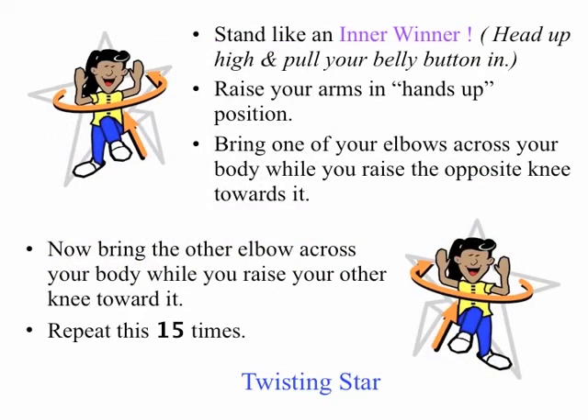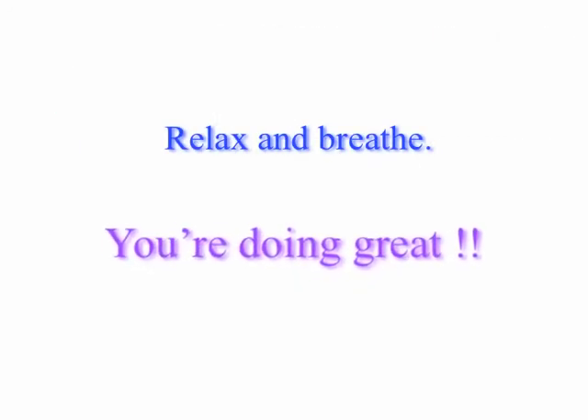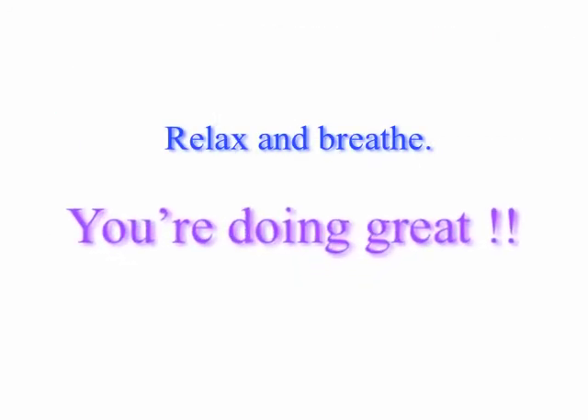And last of the warm up, The Twisting Star. In the star position, bend your elbows to raise your hands up. Bring one of your elbows across your body while raising your opposite knee towards it. Then bring the other elbow across your body while you raise your other knee towards it. Repeat 15 times. Relax and breathe. You're doing great.